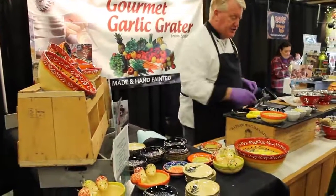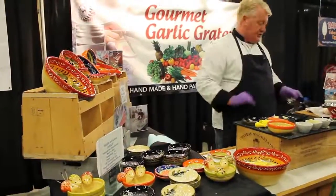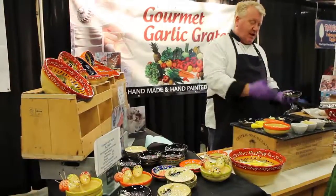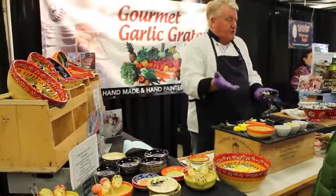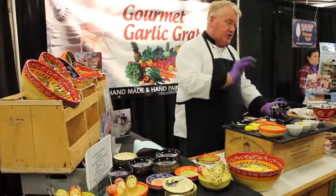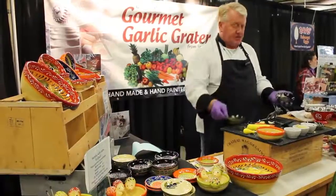Now if you like fresh ginger, you like fresh garlic — all you simply do with any kind of vegetable you're going to grate on the dish, you simply wet it with cold water. There are natural acids in garlic and ginger, so if you do it on a dry dish, it makes it sticky. So anything vegetable or fruit, apples or pears, wet the dish. If it's something dry — nuts, chocolates, cheese, nutmeg — then you keep the dish dry and just use the same dish.